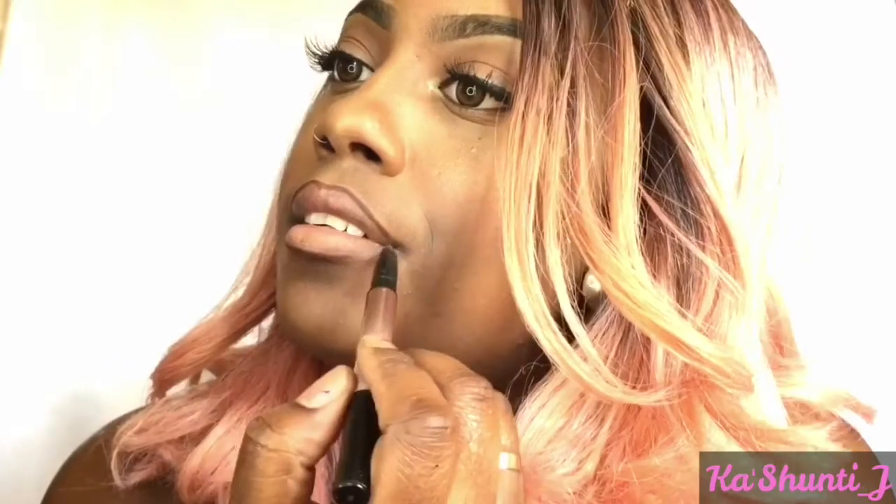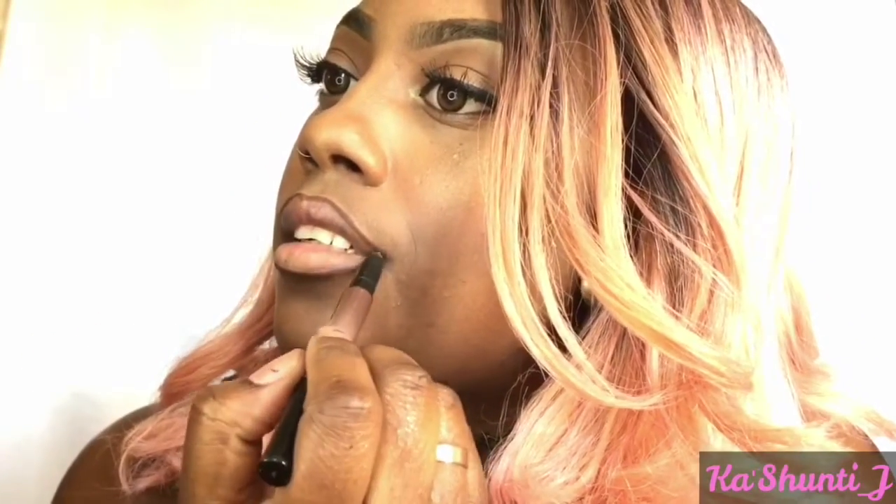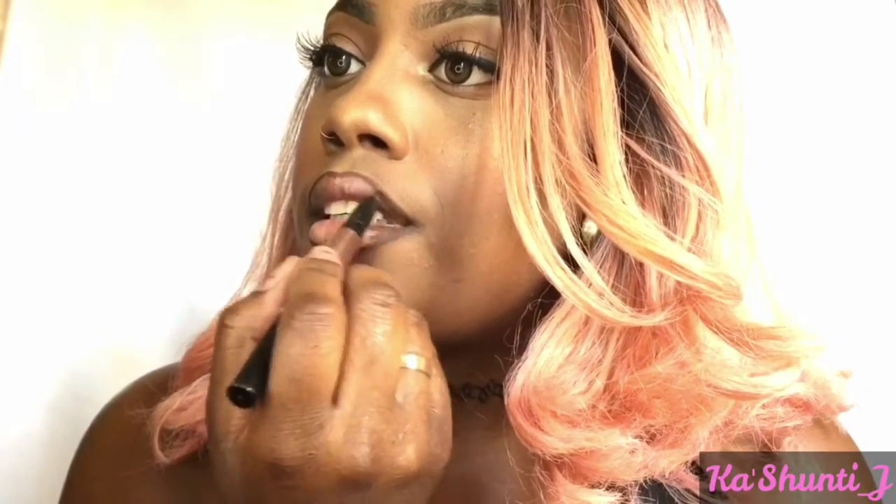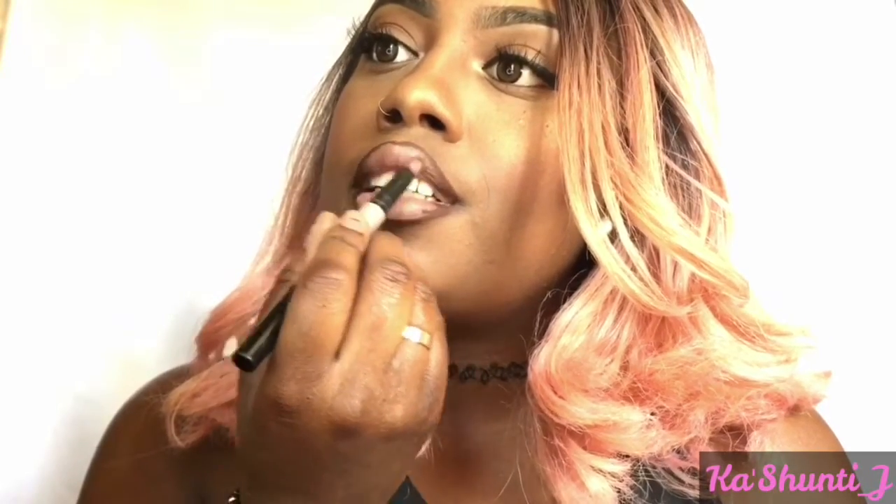Now for the lips — I'm going to start by outlining my lips with the NYX duo in the colors Cookies and Cream. It's a two-in-one that comes with a lip liner and a lipstick. I'm going to outline the lips with the liner and then shade in the inner corner of my lips so when I apply the lipstick I get that ombre effect. Please excuse my lips right now, they're hella ashy. I did have some lip balm on before I started the video but yeah, here's the ombre lip.